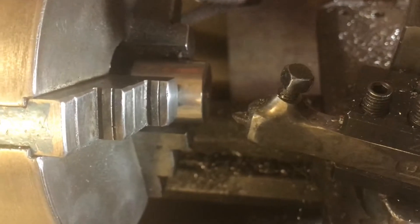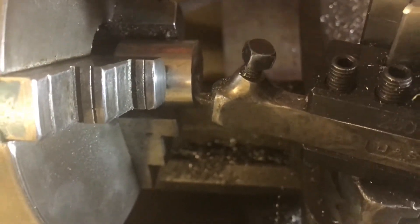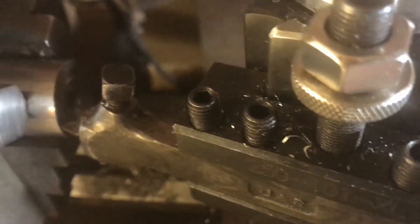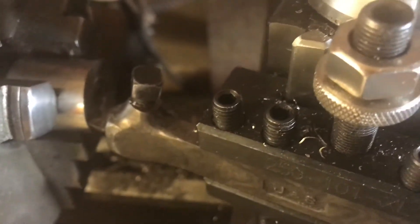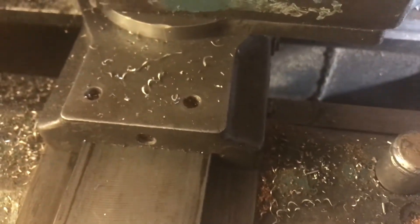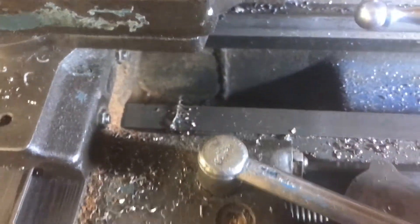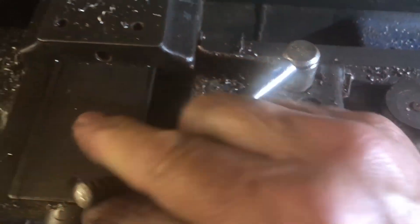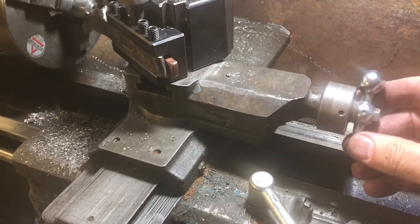Set the dial on the compound slide to zero. Then we move the whole apron until the tool is just touching the outer edge of the material, and lock the apron. That means when the dial is reading zero, we know we're at the initial edge where the measurement was made. You then back off the compound handle.